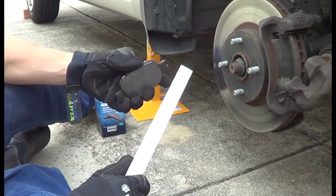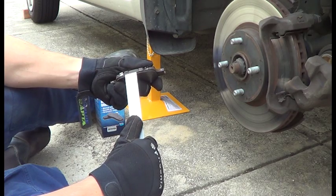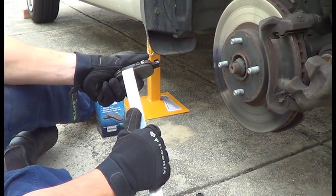We'll just quickly measure the lining. So that's about 2-3mm for the inside, and the outside is about 5mm.